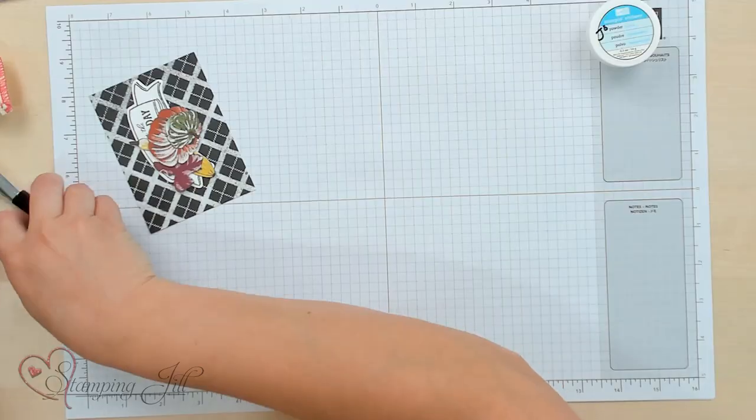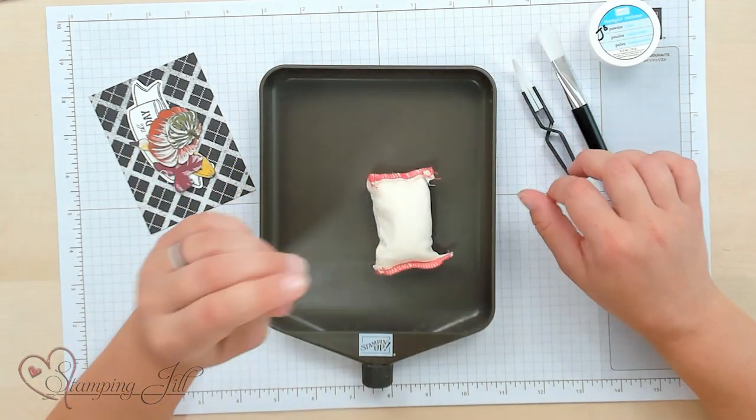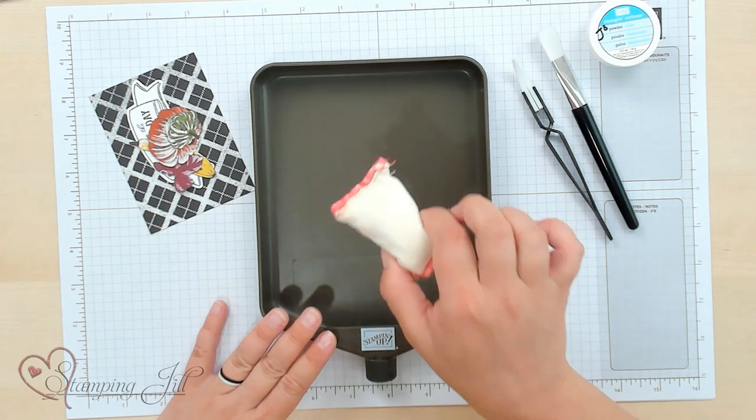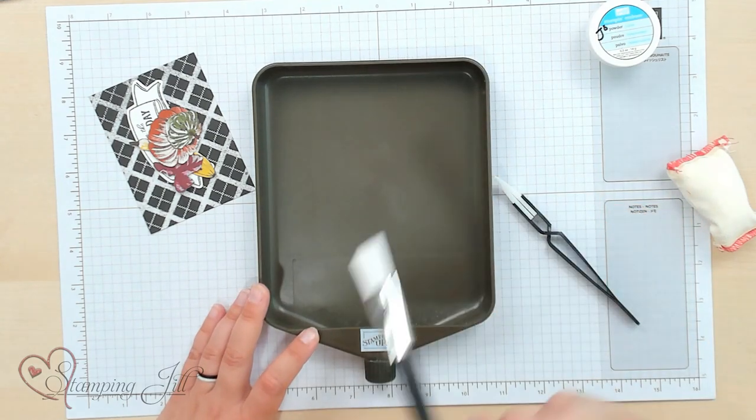It is a clear embossing technique, and I'm using this new Embossing Editions Toolkit. It comes with a little tray, an embossing buddy, some really nice tweezers, and a little brush. What you're going to do is clear emboss some images to put on your card. It makes for a really shiny, fun addition to the front of a card.